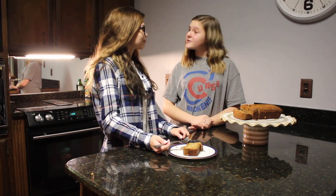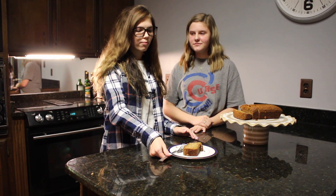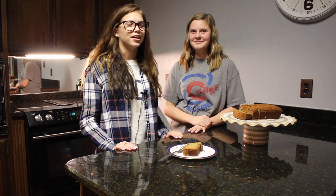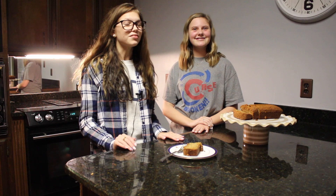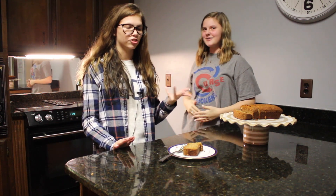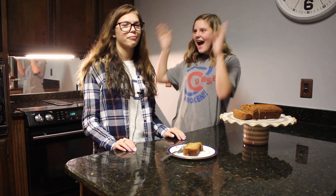Okay Emma, please rate my banana bread one out of ten. I'll probably rate this a 9.8 — almost as Jesus made it himself. When I'm in heaven, I'm going to want this banana bread. It's really good and I like how the outside is kind of crispy and on the inside it's really moist and it tastes really good. High five!